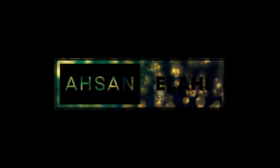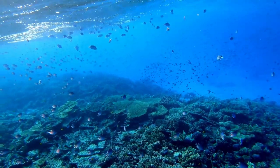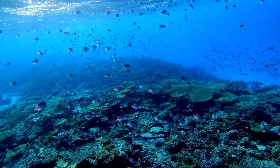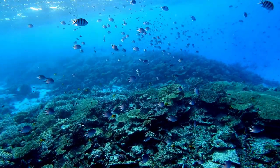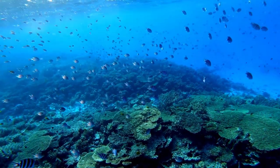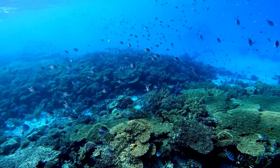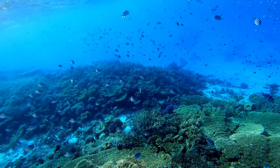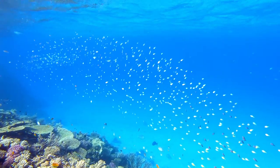Welcome to our channel, Asan Elahi. One of the most striking features of the scissor-tail sergeant is its distinctive appearance. Its body is black with yellow stripes that resemble the insignia of a military sergeant, and its tail is forked, giving it a scissor-like appearance. These fish can grow up to six inches in length and are active swimmers, making them an impressive sight to behold.